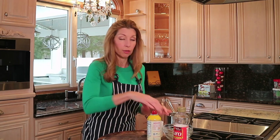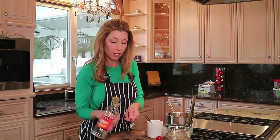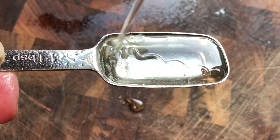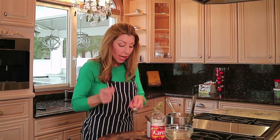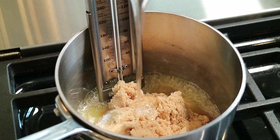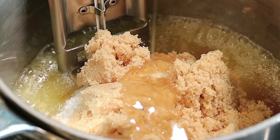For one of the secret ingredients — the light corn syrup — here's what I like to do: take some cooking spray and give your tablespoon a spritz so when you measure out the corn syrup, it won't stick and will easily pour right in. Corn syrup gives the candy that glassy, shiny texture. Think about candy apples — that beautiful glass-like coating — corn syrup is the trick.